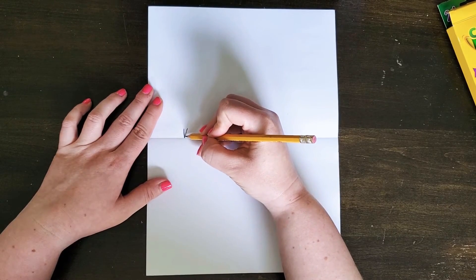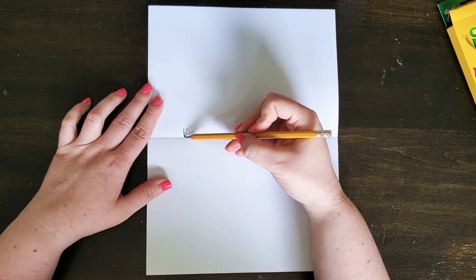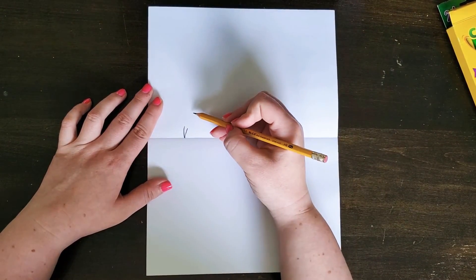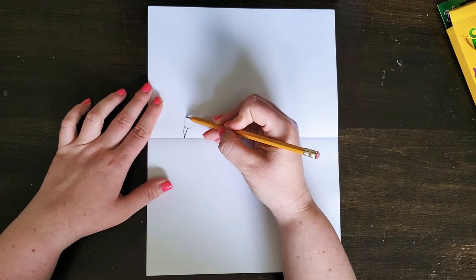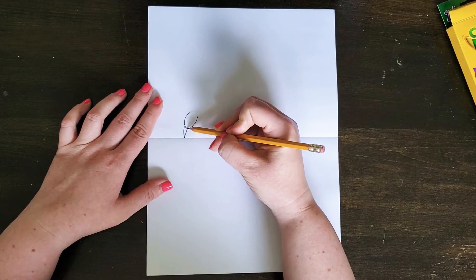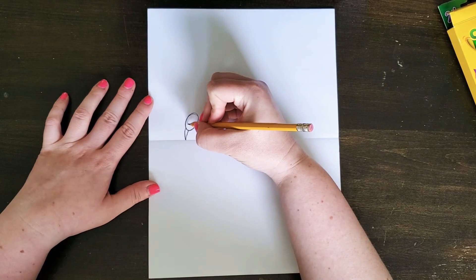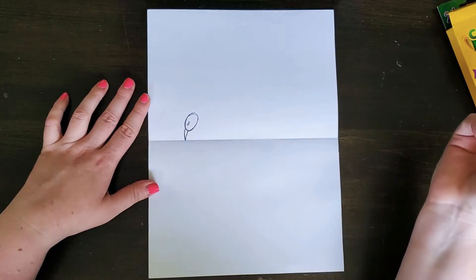The first thing I'm starting with is the beak of the flamingo — a little triangle — and I have it just touching my line of symmetry. Then I'm going to draw the head, which is just an oval shape. I draw lightly to start, and once I'm happy with the shape I'll go over it a bit darker. For the eye, you can make any type you want — I'm going to draw a closed eye, like a little half circle with some eyelashes.